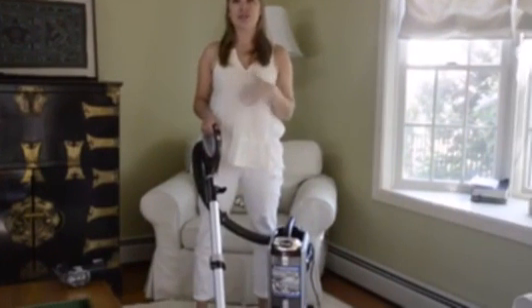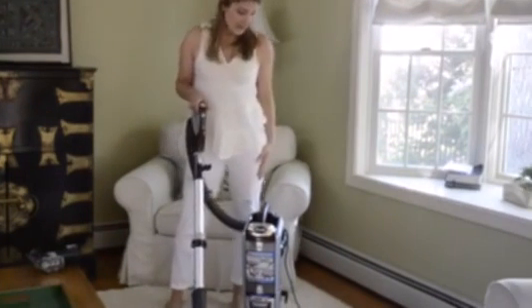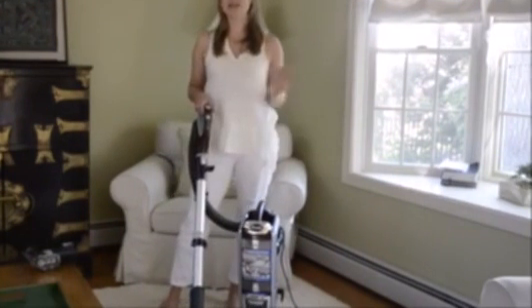So once again, this is the Sharp Rotator. I've been using it for a couple of days now and I completely love it. Best vacuum I've ever tried — I think that you'll love it too.